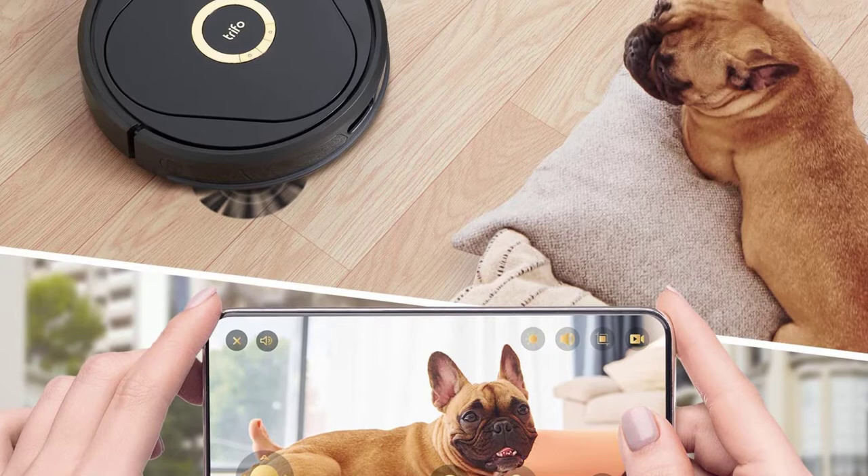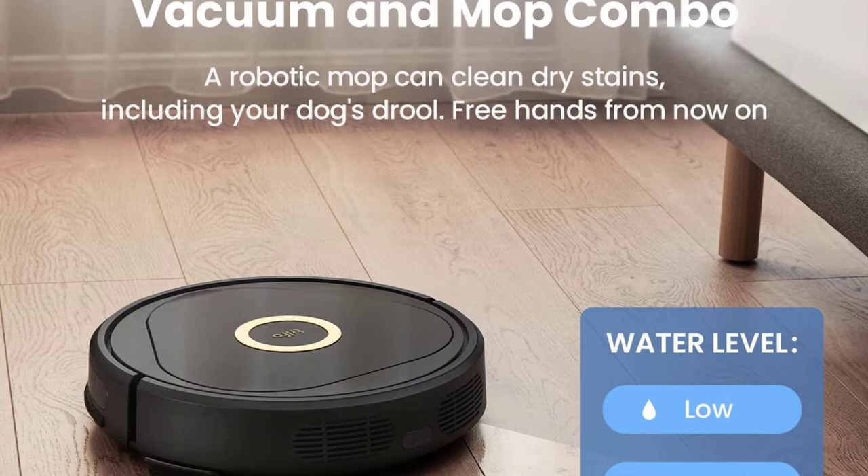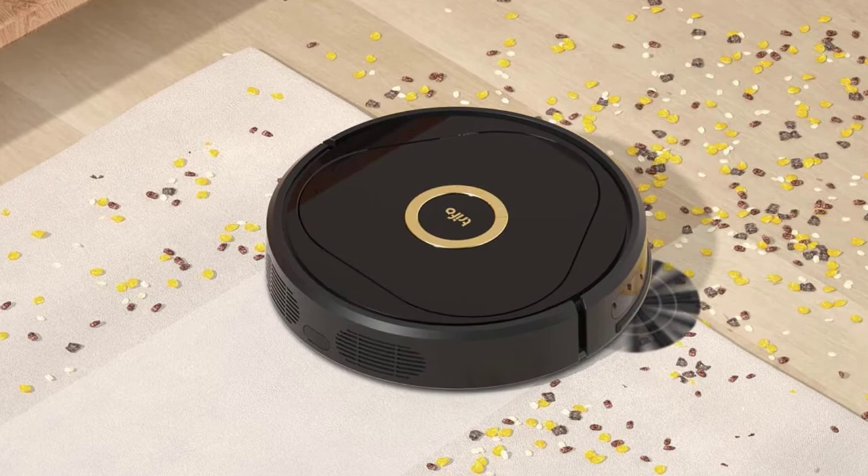Start Lucy from a simple touch on the Trifo Home app, or ask your smart home devices to start Lucy. Lucy connects with Alexa and Google Assistant and supports both 2.4 and 5 GHz Wi-Fi networks. The Trifo Lucy Robot Vacuum Cleaner can last almost 180 minutes and can clean almost 2150 square feet in one session — enough range to clean most homes without recharging.